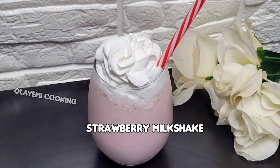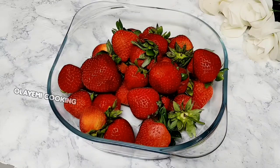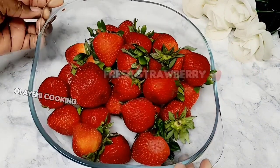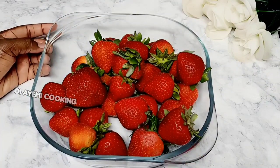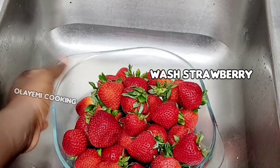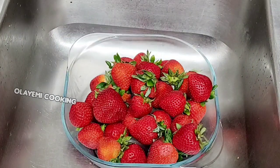How to make a strawberry milkshake recipe — a perfect one. I'll start by making my strawberry. I normally use frozen strawberry to make my milkshake, but I'll show you how to prepare your frozen strawberry and how to wash your strawberry. Let's dive into making our strawberry. I'll start by washing my strawberries — please remember to wash your strawberry.